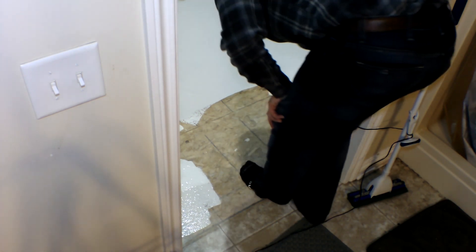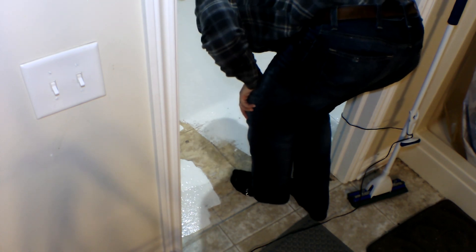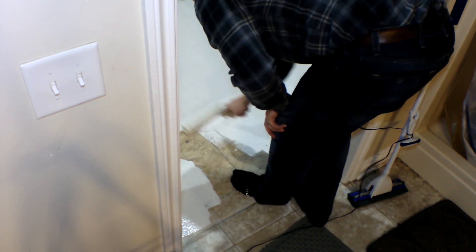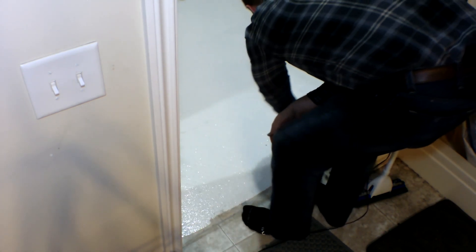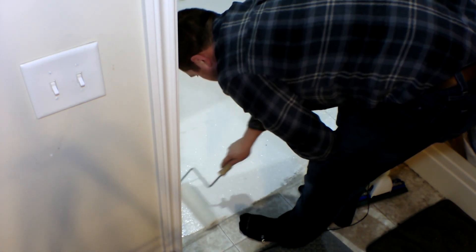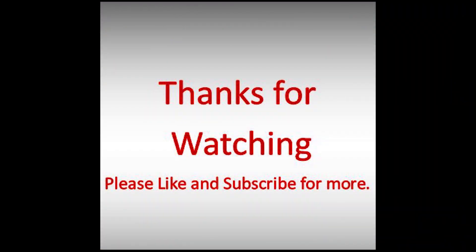Stay tuned for part two where I show you how to lay the floor. Now I've got to let it dry. Make sure you like and subscribe — may God bless you and your family, and we'll see you next time.